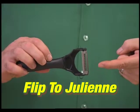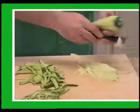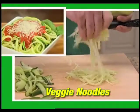Then, with a simple flip, julienne carrots to top a salad. Or, julienne zucchini for healthy veggie noodles.